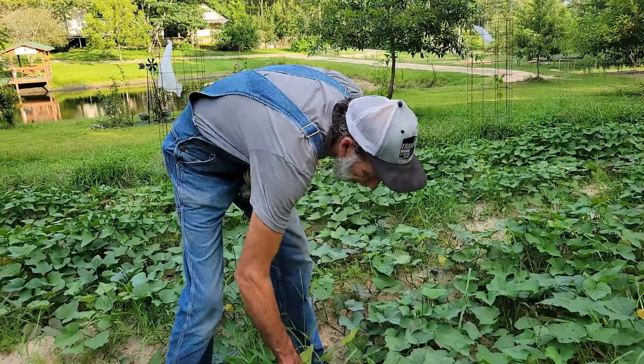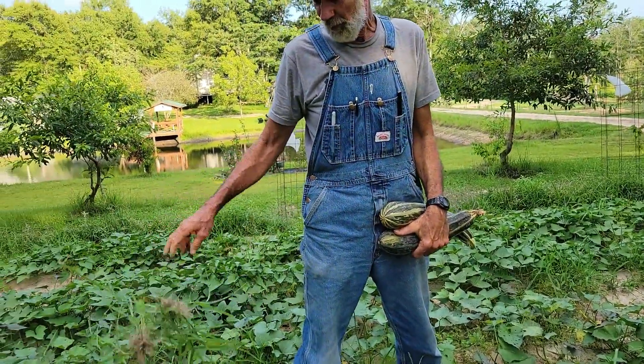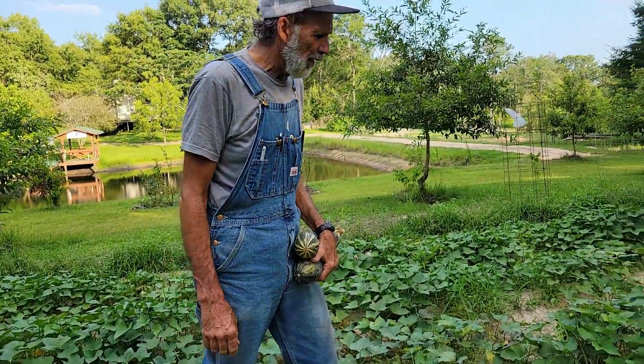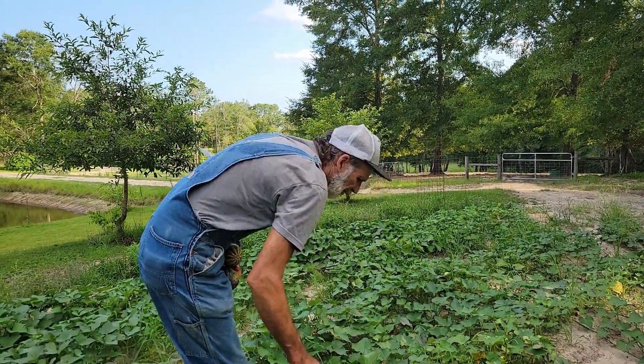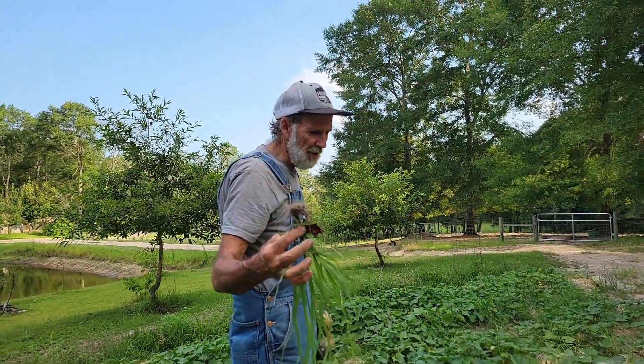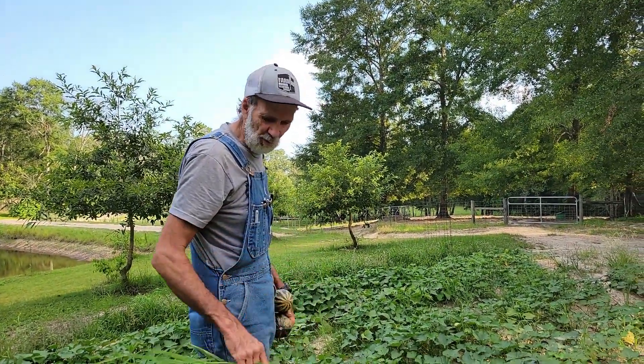I'm not going to panic too much about the grass. Every day I'll come out and pull a few things. Most of it hasn't gone to seed, so it's not a big deal. The root systems are small — the grass is struggling just like the sweet potatoes are.